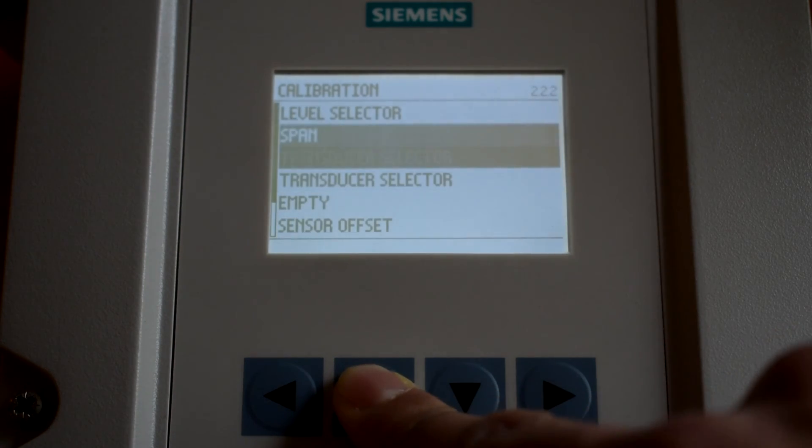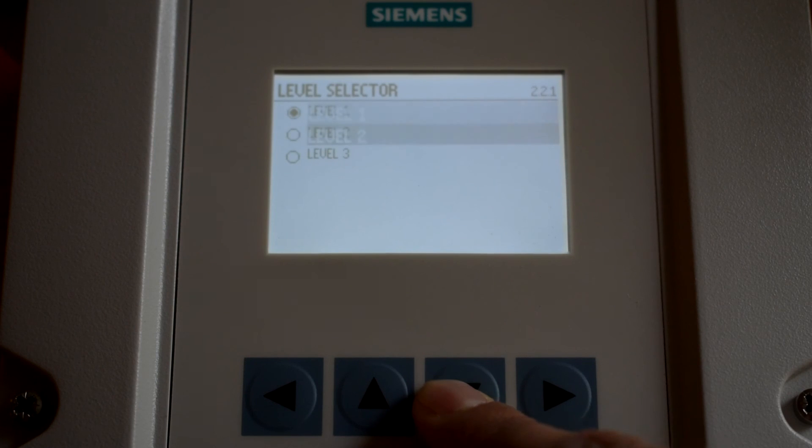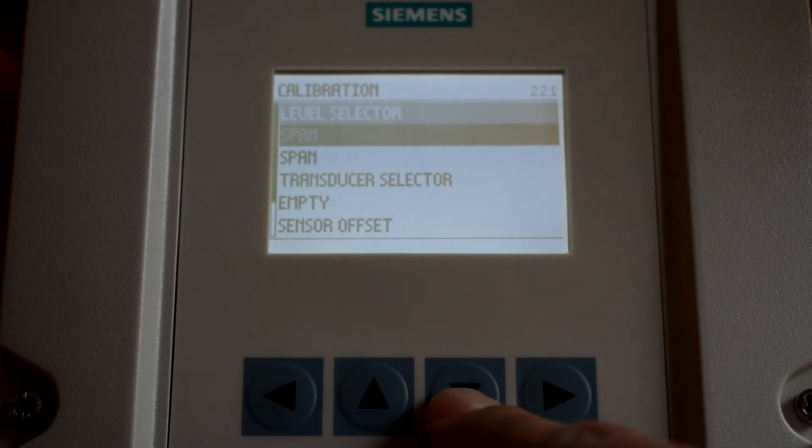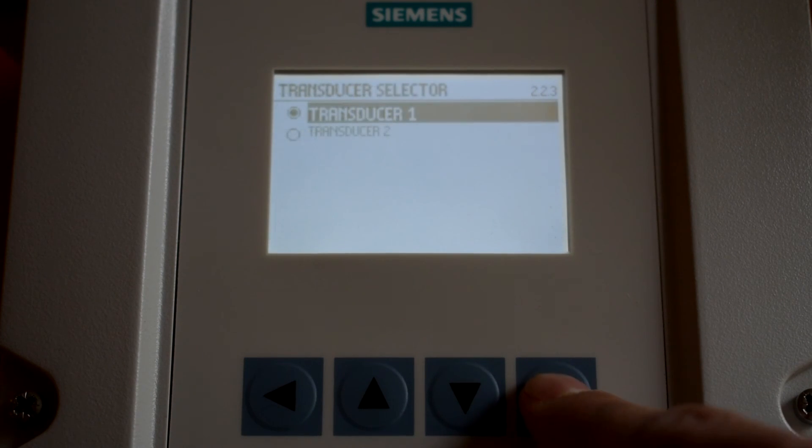Navigate back to level selector and change the parameter to Level 2 and press enter. Scroll down to transducer selector and change the parameter to Transducer 2 and press enter.